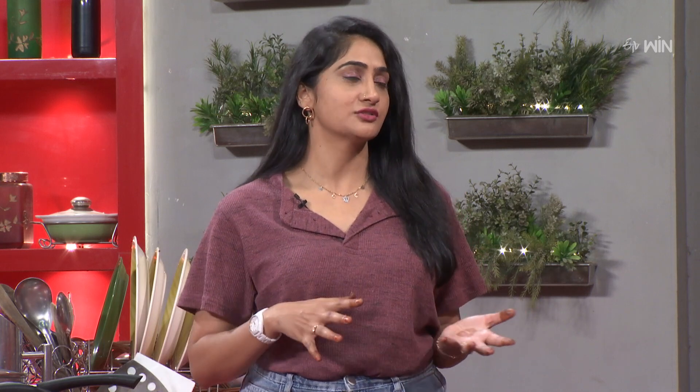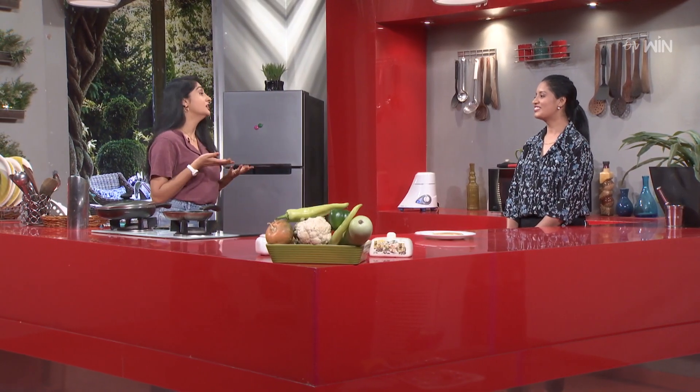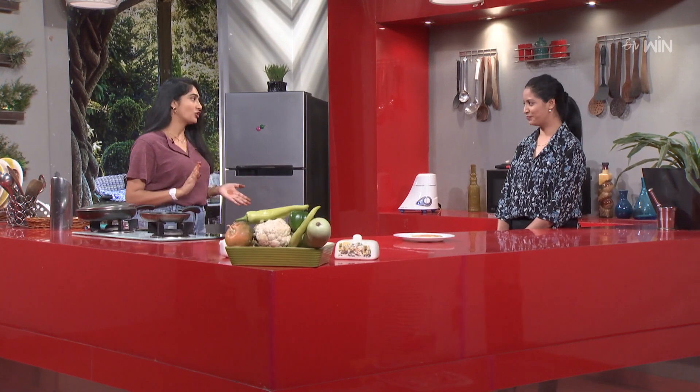Soya, gongura, pulao. What we want to say is, if there is a lack of lactose intolerance, there is a deficiency and there is a replacement. Soya is the best option. Gongura is rich in iron. So it is a perfect combination.